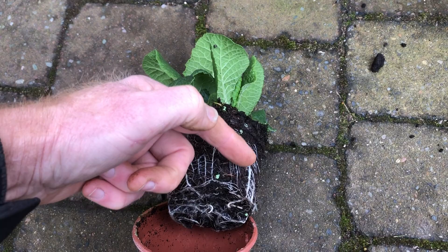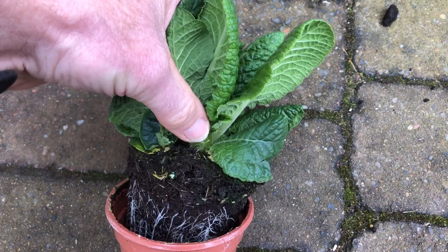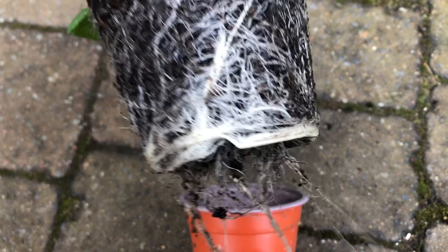They'll also get right into the crown just below the roots, as they did with the hookera. So these seem fairly vine weevil free — yeah, good healthy root system, no signs of vine weevils, so we're okay.